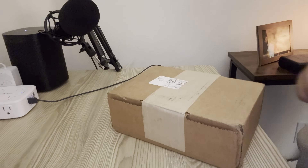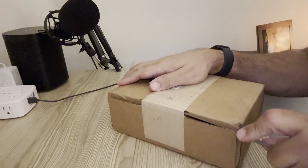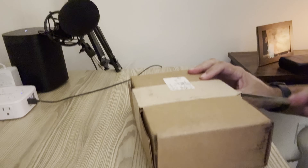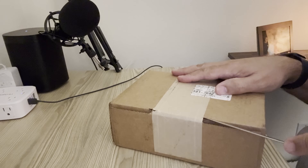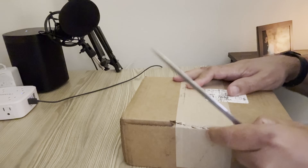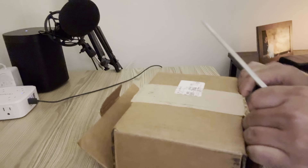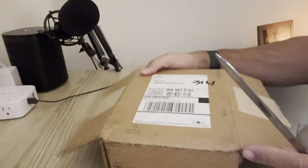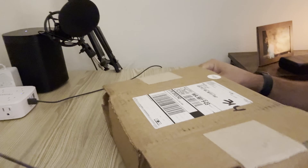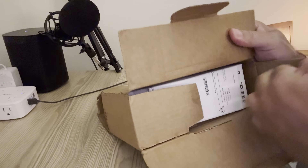Let's get to unboxing. Bitcoin Merch always sends a really nice package — this one was a little different in the way it was boxed up, I wasn't sure exactly how to attack it but we got there. I feel like my background noise sounds like Red Panda Mining's background noise — I brought my Bit Axes home and now there's a whole bunch of fans on my desk.